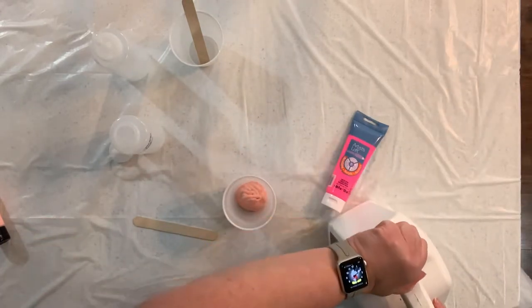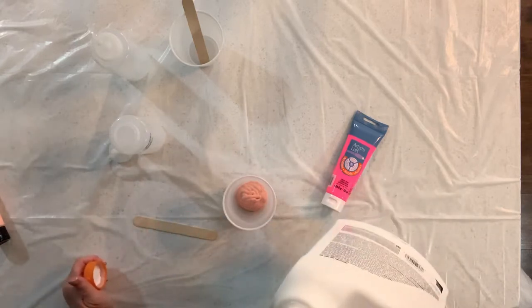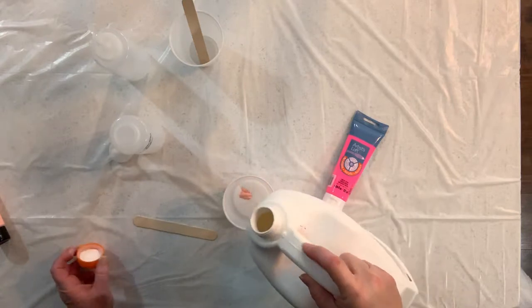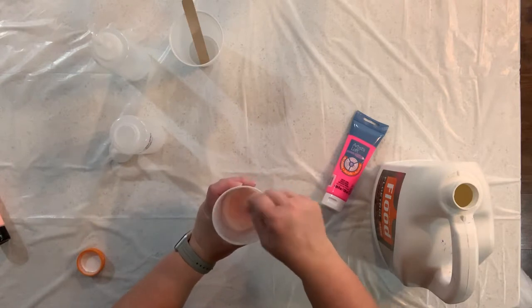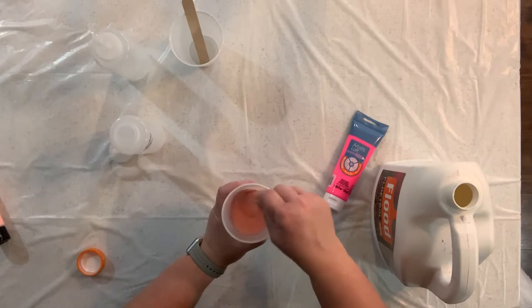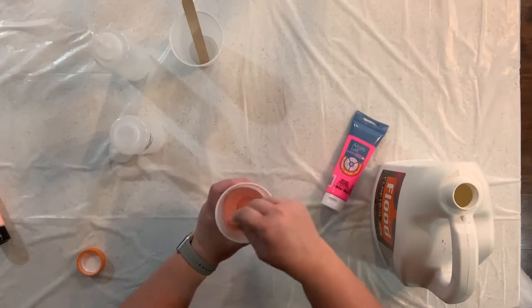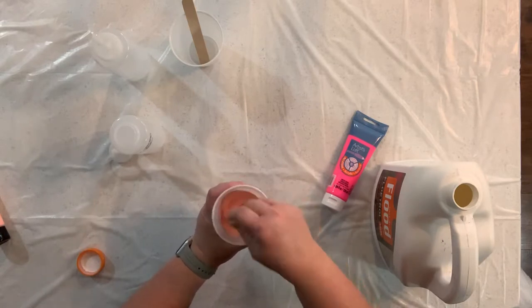I always make sure that I shake my pouring medium before I use it because it does tend to settle. Then I'll start with just a little bit of pouring medium and mix my paint in, because I find that it's a lot smoother when I mix it in this way rather than just dumping a whole bunch of the pouring medium in the cup — then it can sometimes be a little bit chunky depending on what brand of paint you're using.